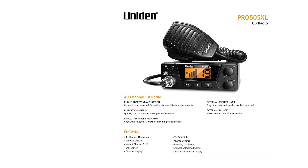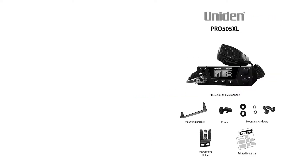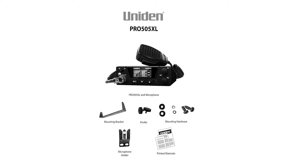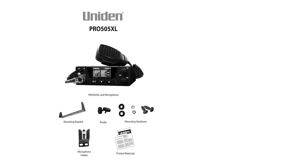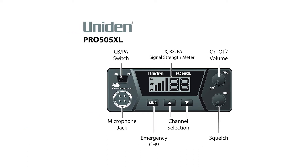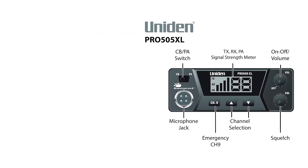There isn't much going on with the controls — they're as bare-boned as you can get. There's a switch to move between CB and public announcement (PA), volume, squelch, instant channel 9, and channel switching. The display is backlit and rather crisp. It doesn't have much to show, so it can display the numbers and signal strength with more gusto.